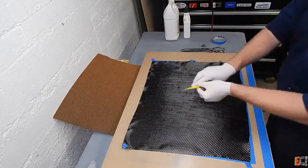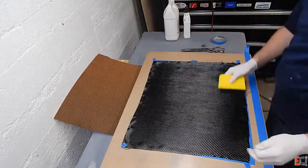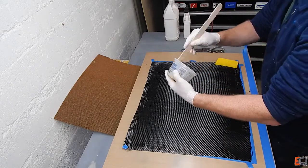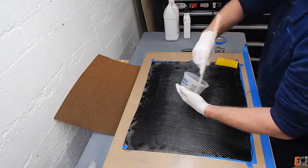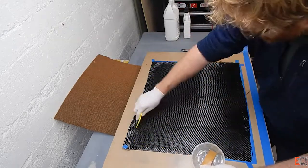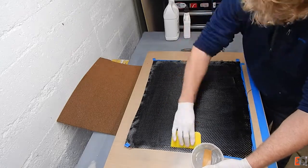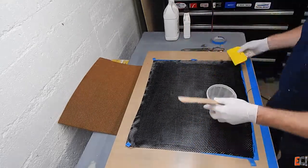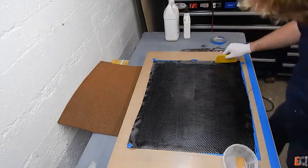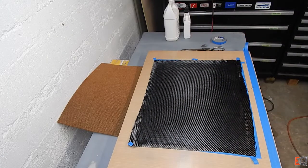Trying to get as nice a surface finish as possible on this single skin of material with as little resin as possible. The batch of epoxy was 4 ounces and I'm building the panel about 20 inches by 16 inches. The final piece is going to be cut out to one square foot and there'll be some extra to do some tests with.